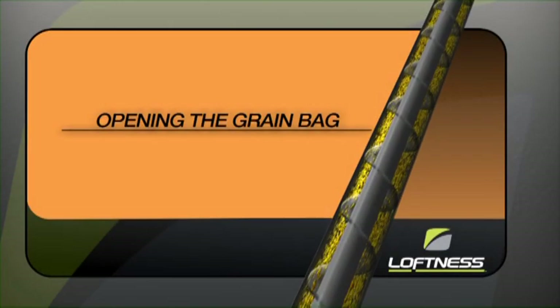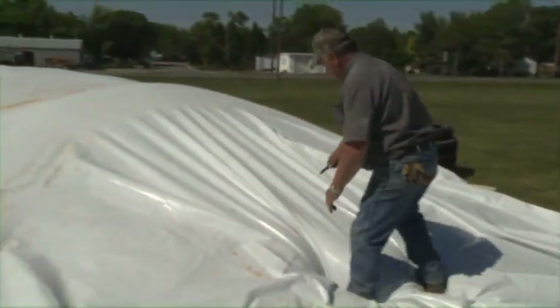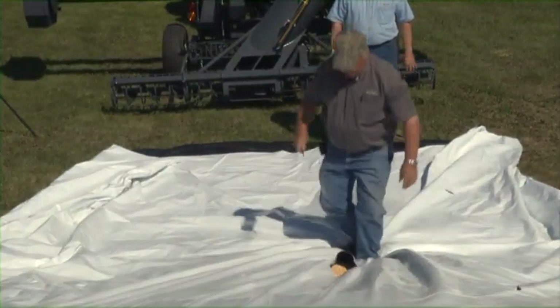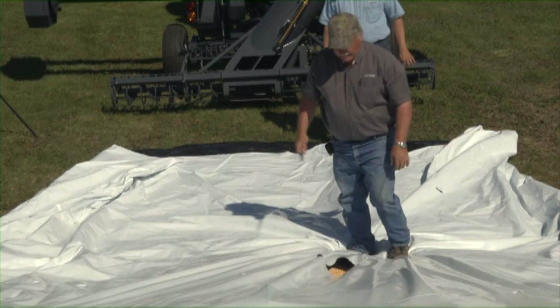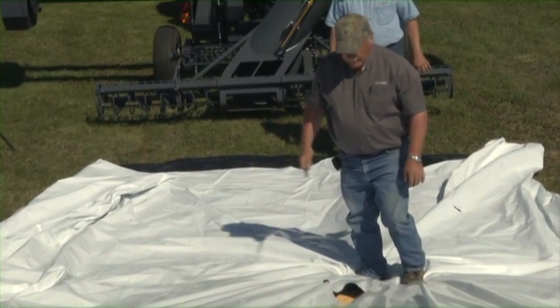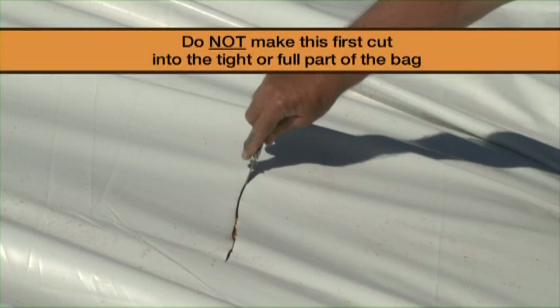First, make a horizontal cut in the bag approximately 12 inches long towards the top of the bag where the bag is more full but not tight from the weight of the grain. The cut should be slightly off-center, around the 11 o'clock position when facing the bag. This cut will then line up with the unloader cutting knife. It is important to make the horizontal cut first before any vertical cuts, or the bag could keep opening completely from being stretched full of grain. Do not make this first cut into the tight or full part of the bag.